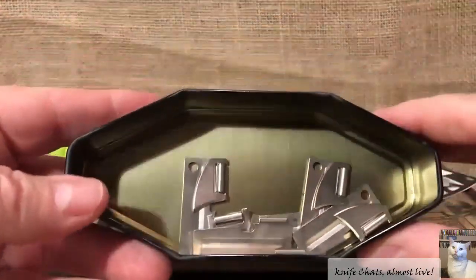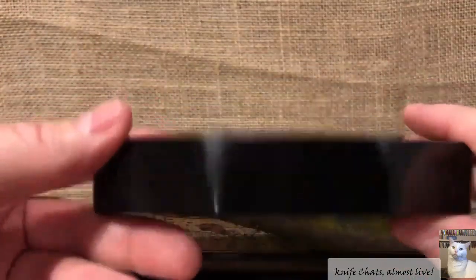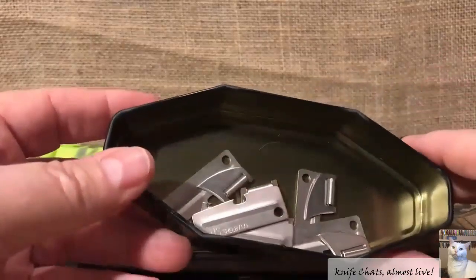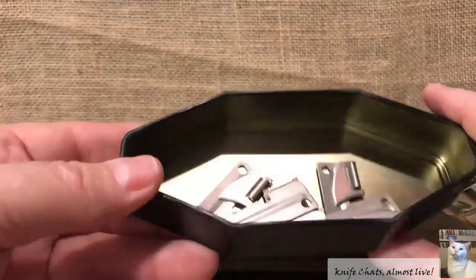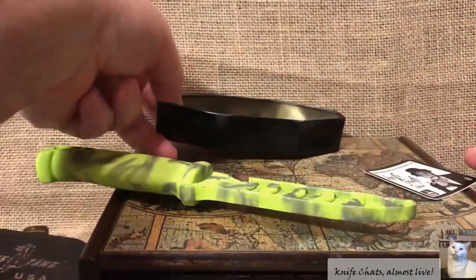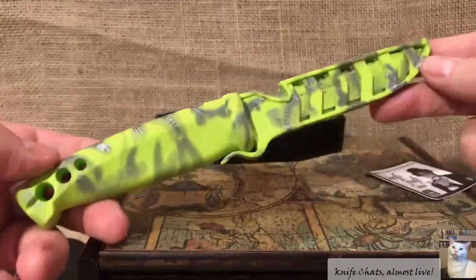If you notice, I've only got six P-38s left. I bought a bunch of them at the beginning of 2020, and that's what's left — and that is not going to be enough to make it through 2021. Because just about every correspondence I send out ends up with a P-38 in it, I need to restock my P-38s. I'm going to use this knife to do that.